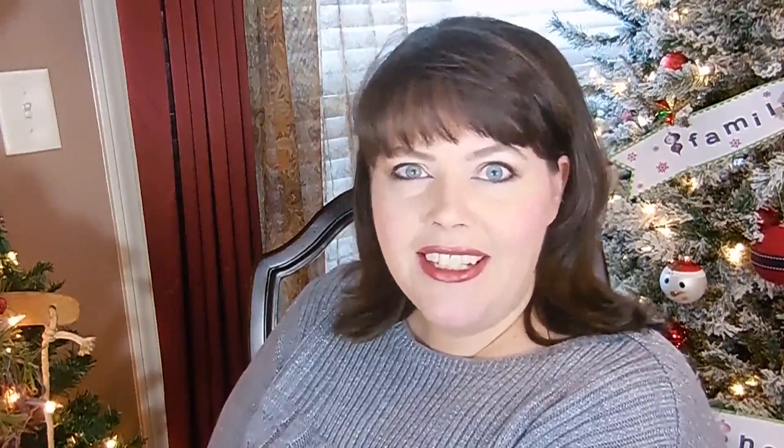Today's video is brought to you by Stacey Williams of Love That Bug. Now Stacey does everything from cricket tutorials to toddler tutorials to 3D projects — everything you can imagine where paper is concerned. She even does some home tours and she's done a tour of her craft room if you're interested in seeing that.